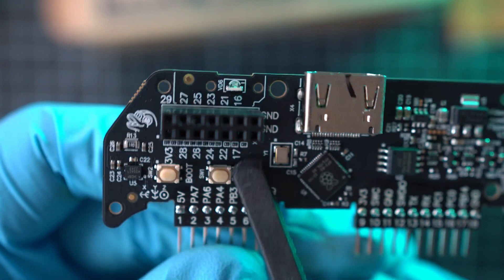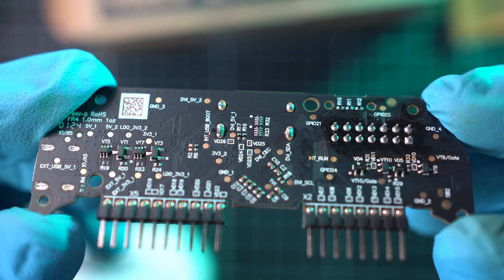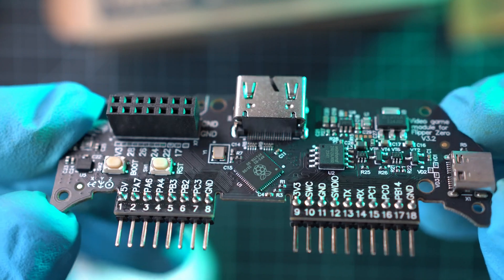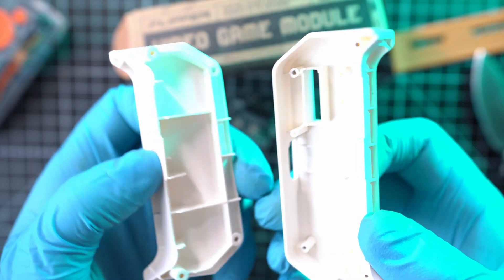Boot and reset buttons, and the version of the board is in the right corner. Here is the backside of the video game module and the front again — so much empty space in the cover.